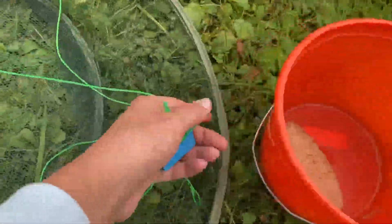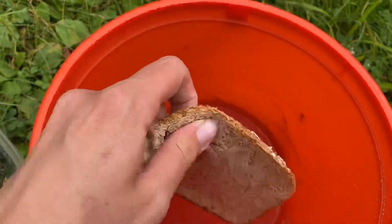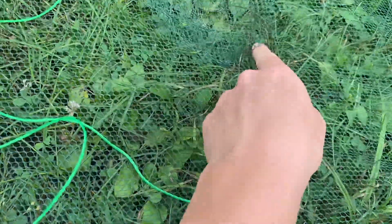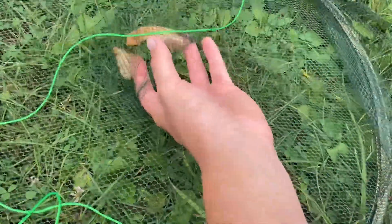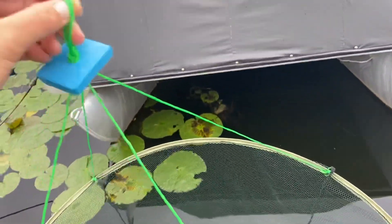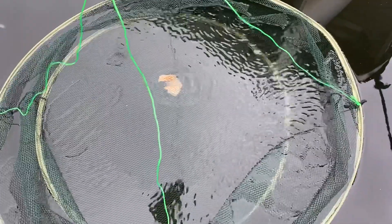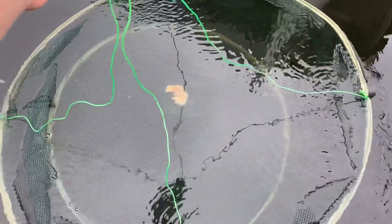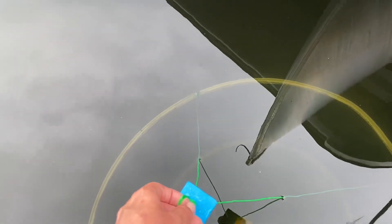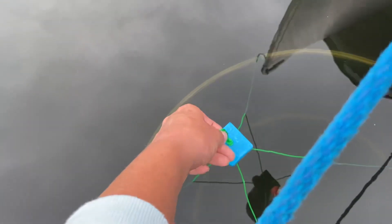We have to bait our trap, so set the trap down right here, and then we'll take some pieces of our bread and put it in this little compartment right here. Just like that. So now the fish will smell the bread and then go right into the trap. Let's put it in the water. I was really dumb and didn't bring any more rope, so I guess I just have to hold it. We're lowering it down. Here we go — it's not sinking. Now it's finally sinking. I see a couple fish actually swimming in. They're actually swimming in! I'm gonna try to hold it really still and then we'll pull it up in a second.